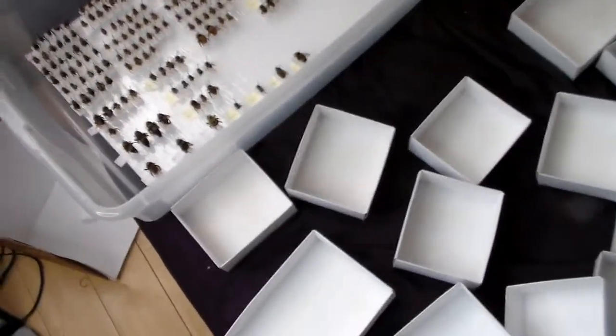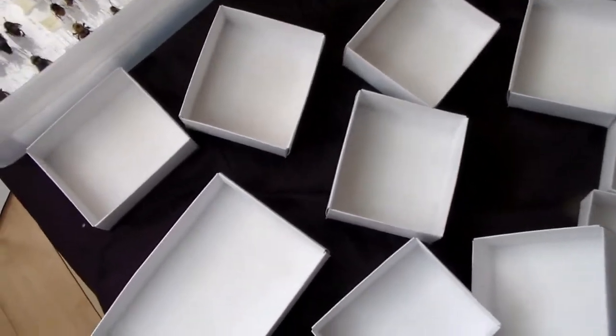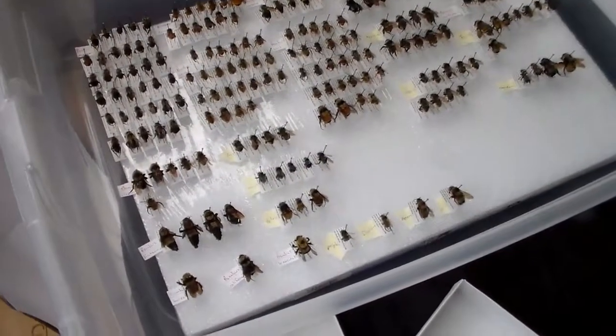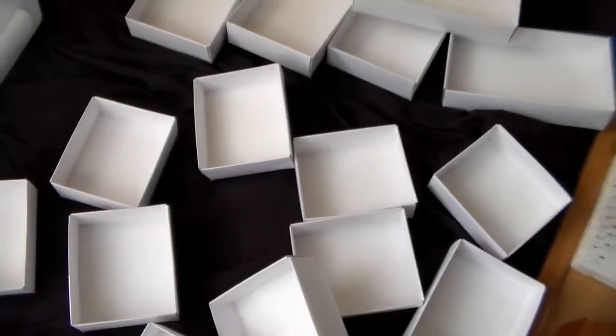Hey everybody, welcome to Daily Entomologist. Today I am transferring my IDed and sorted bumblebees into their respective unit trays.